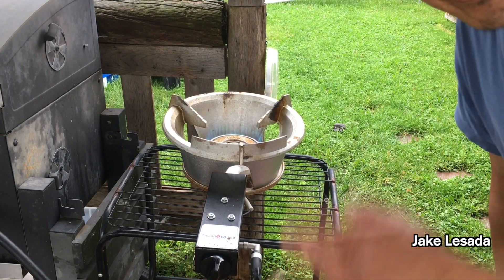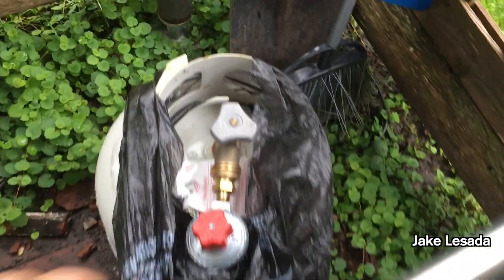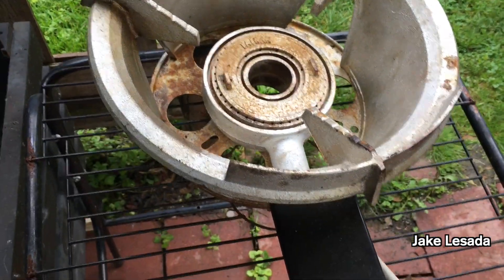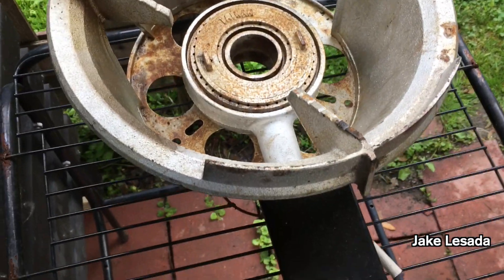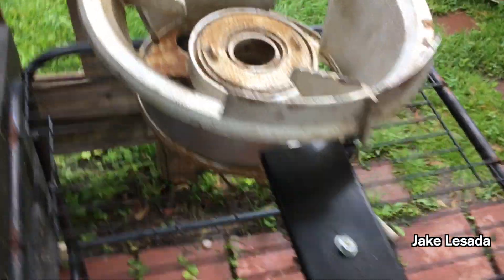Then when I turn it off, what do I do? Go over to my propane. Turn it off. Now recover that, let this cool down, and I could probably spray some cooking spray around it just to give it some anti-rust. But it's got a decent coating so it's holding up really well.